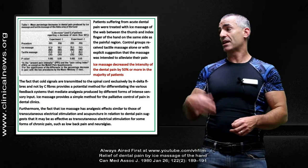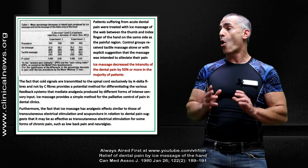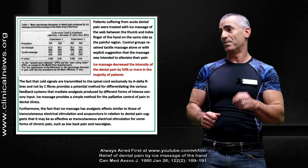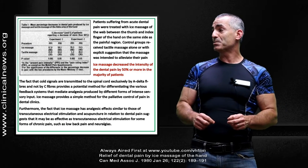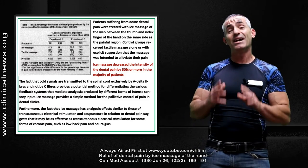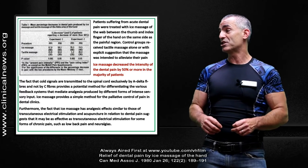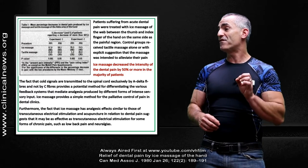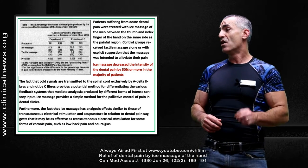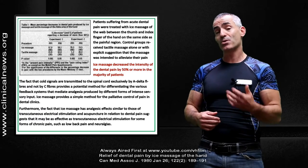The hypothesis, as shown here in more detail, is that the cold signals may in some way override the pain signal to the spine. Furthermore, the fact that ice massage has analgesic effects similar to those of transcutaneous electrical stimulation — that's how effective it was — and acupuncture in relation to dental pain, suggests that it may be as effective as transcutaneous electrical stimulation for some forms of chronic pain such as low back pain and neuralgias.